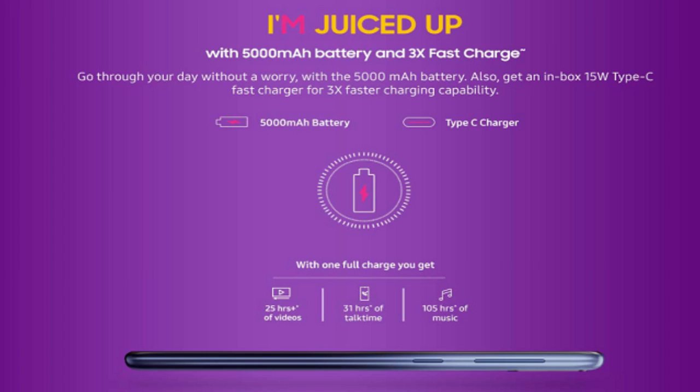The Samsung Galaxy M30 has a 5000mAh battery, giving it a great battery capacity. Samsung has included fast charging, allowing it to reach a full charge efficiently.